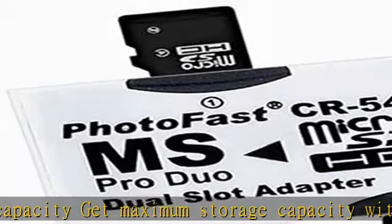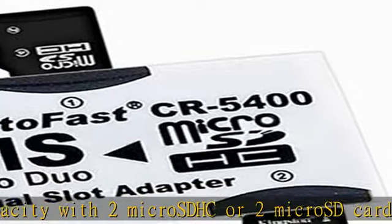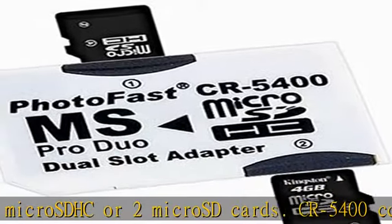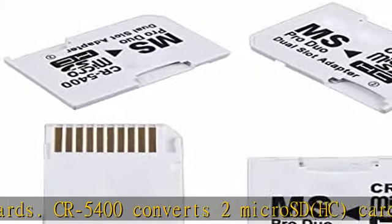For example, insert 2 x 16GB micro SDHC cards into the adapter, and the adapter will indicate 32GB in your device, depending on your device's support. Compatible for PSP.